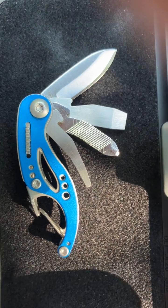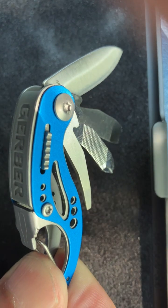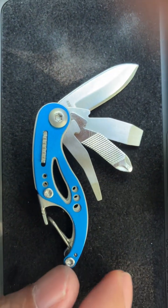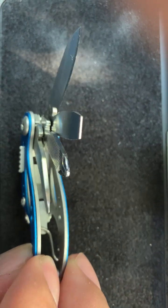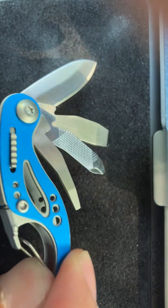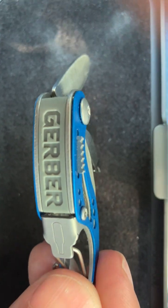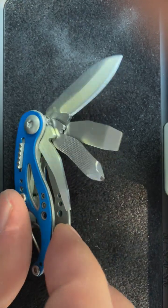Welcome to Tooltech Geek. This is the Gerber Curve — a tool that's been around for a while. It's very compact, has several functions, and has locks. I just learned it's been discontinued, so you can still get it on Amazon and many other places, but most likely the only way to get it in the future will be from eBay or similar. This could be a chance to get it before it disappears from the market.